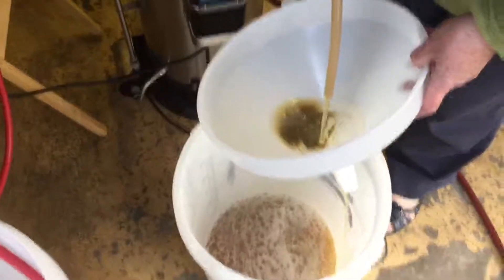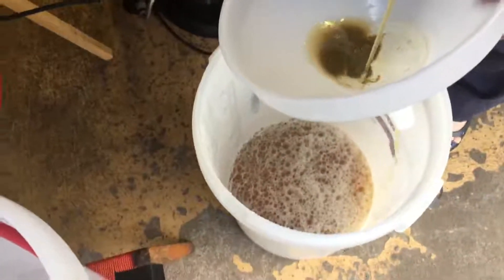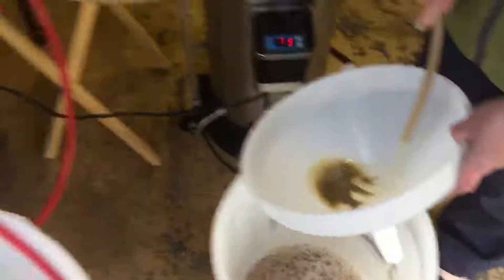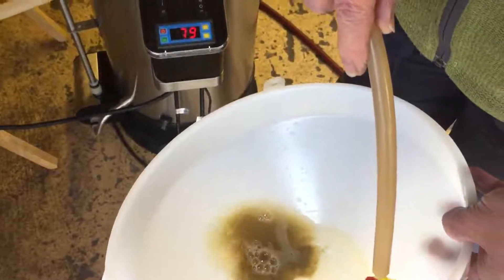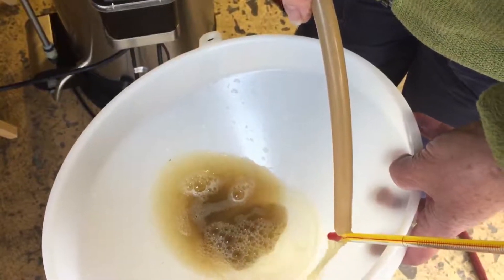We're now putting it into the fermenter — holding the pipe as high as possible to get plenty of air in. There's a bit of trub but not too bad and it goes through the filter anyway. I've got the cold water running through the counterflow chiller — the outflow warm water I'll use for cleaning. I'll go and get the thermometer to check the temperature.